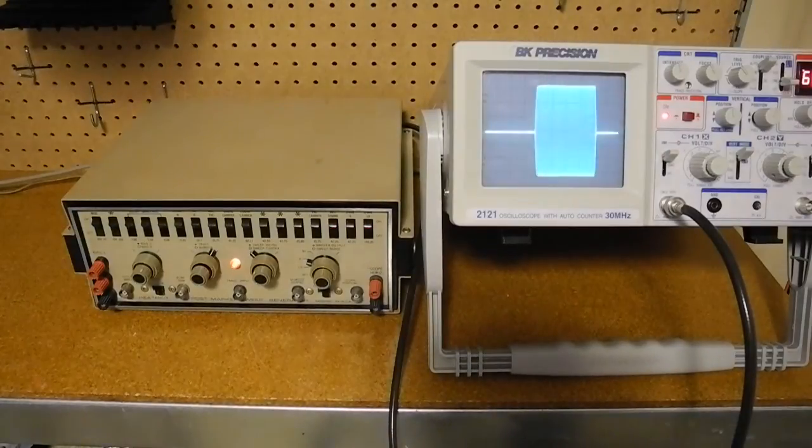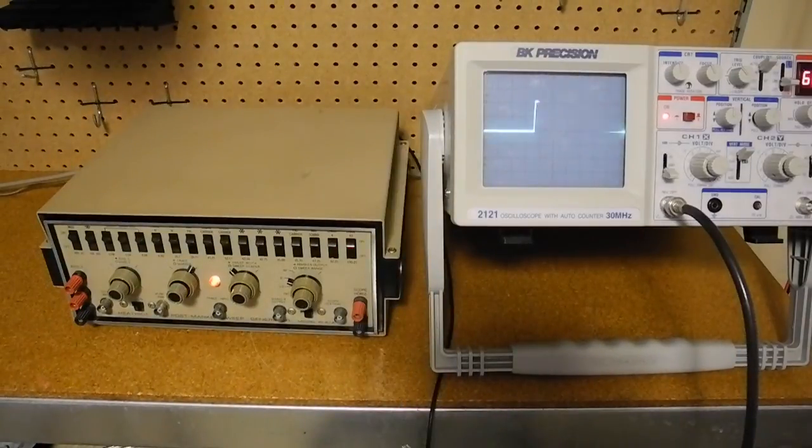Here we can see the sweep output of the generator going directly to the vertical input of an oscilloscope. We can see the RF signal that's being output, which goes to zero during the blanking interval, which is when the oscilloscope trace would normally move from right to left. Now I've connected the oscilloscope through the RF demodulator probe, which demodulates the RF signal and converts it to a DC waveform corresponding to the envelope, so we see an outline of the areas where the signal is demodulated, and again we see zero during the blanking period.